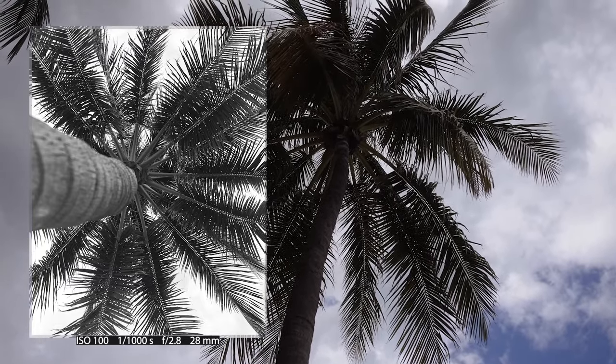Every Leica tells a story — stories of revolution, iconic celebrities who defined generations, and why a lot of photographers choose to buy one. I wouldn't say it's just a camera in a collection; it's a luxury appeal and a status symbol. Having this kind of camera in your hands attracts other people. A lot of people know what Leica means — it's not like Canon or Nikon. It's a luxury brand with a luxury price.